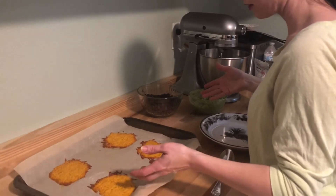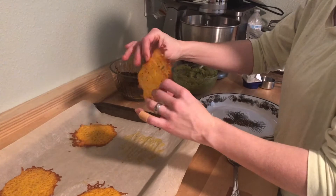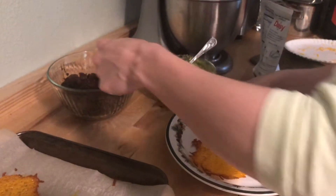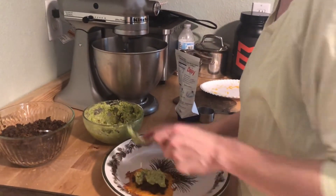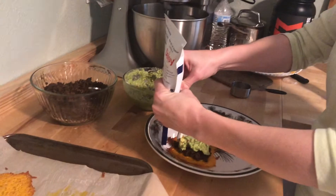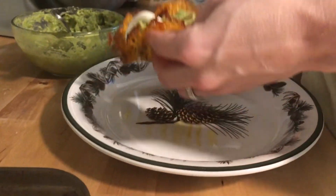The cheese tortillas have cooled, so now we can take them off and see how pliable they are. I'm going to make a taco — add some meat, some guacamole, some sour cream, and we have our keto taco.